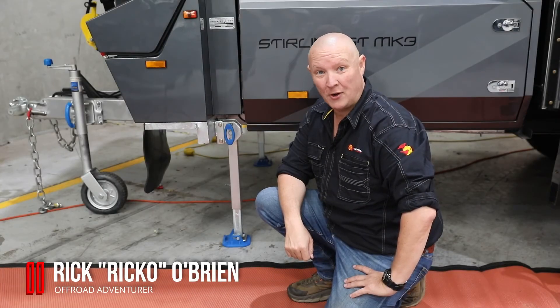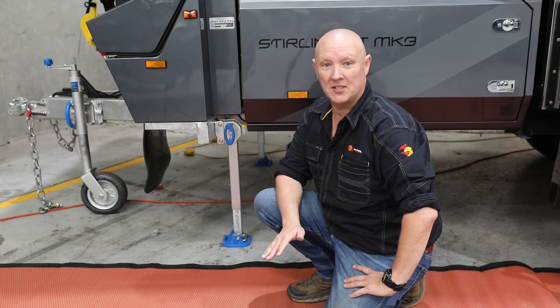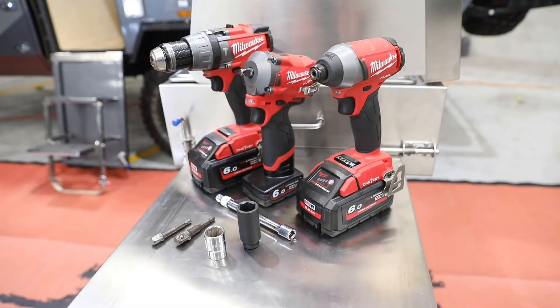G'day folks, it's Ricco here with another great easy tip. In this video I'm going to show you how you can shave minutes off your setup time with a simple little hack.